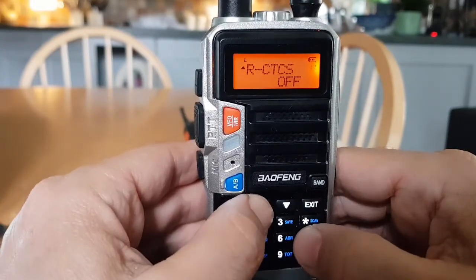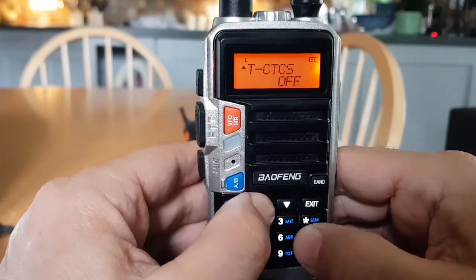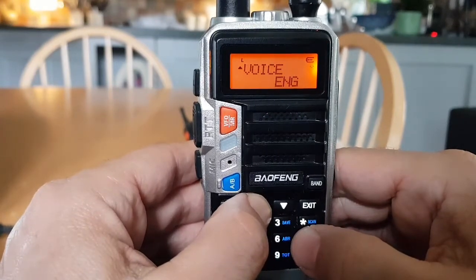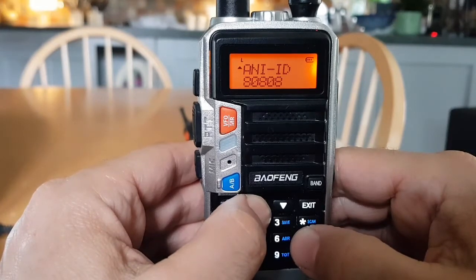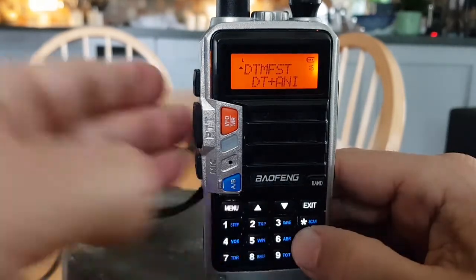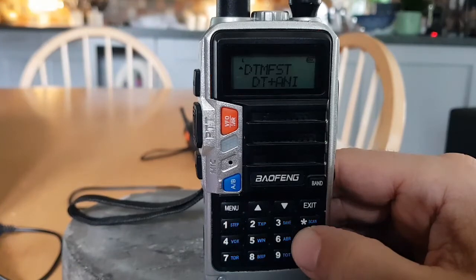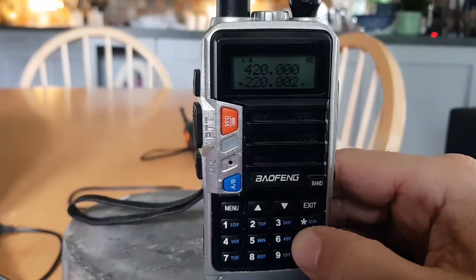There's also CTCSS, transmit DCS, and CTCSS transmit. The voice option — we've chosen English on this one. There's also the radio ID. For DTMF and ANI — I've looked this up — on menu 16, it determines whether DTMF codes are heard through the speaker.